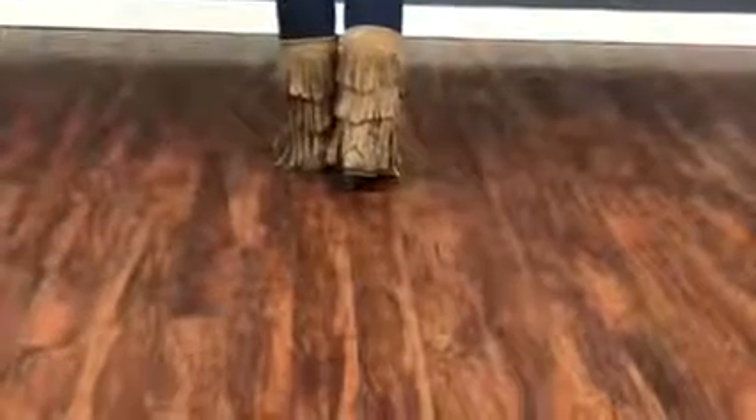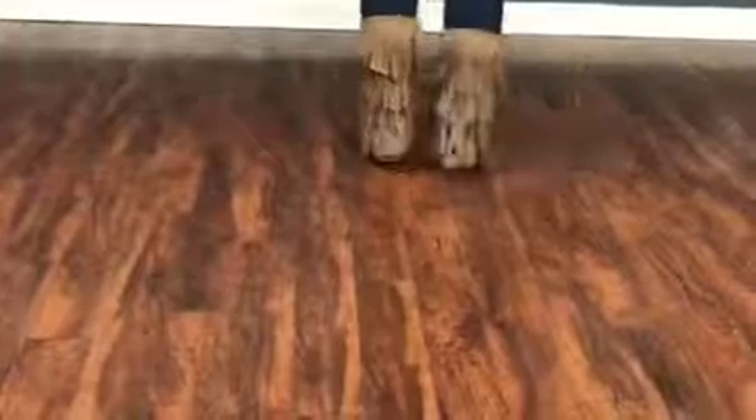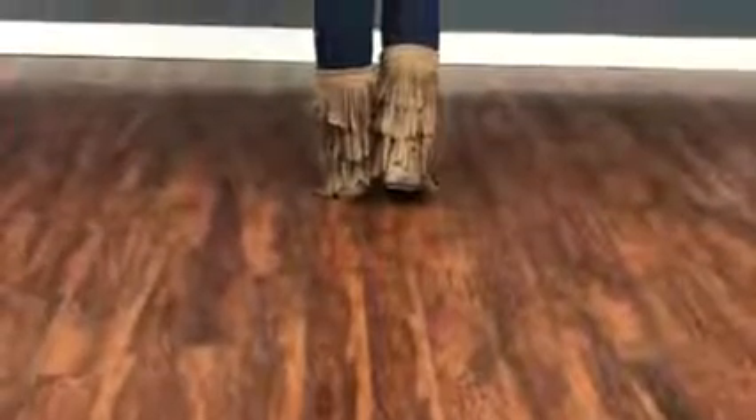You go ahead and do it to the side: right, left, right — or left, right, left — like a cha-cha step, Latin style.